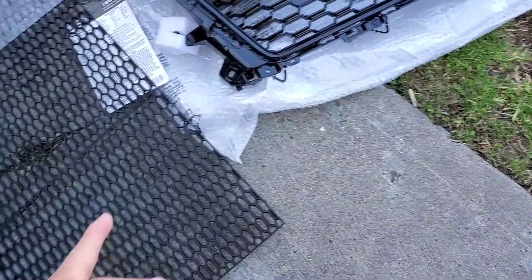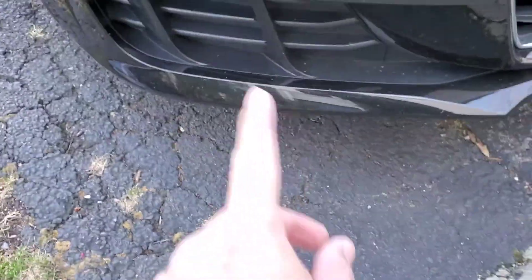This is the honeycomb grill, black parted. I was also going to customize this grill and put it on the sides right here for the side vents of the TT — that's what I'm planning to do.